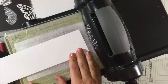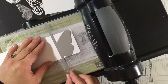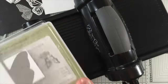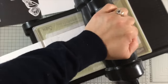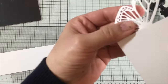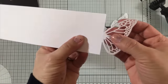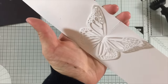Now I'm going to use the other die and do exactly the same. Something I forgot to show earlier is that you get these little notches on the die cut — that's where you latch the butterfly wings, just like that.